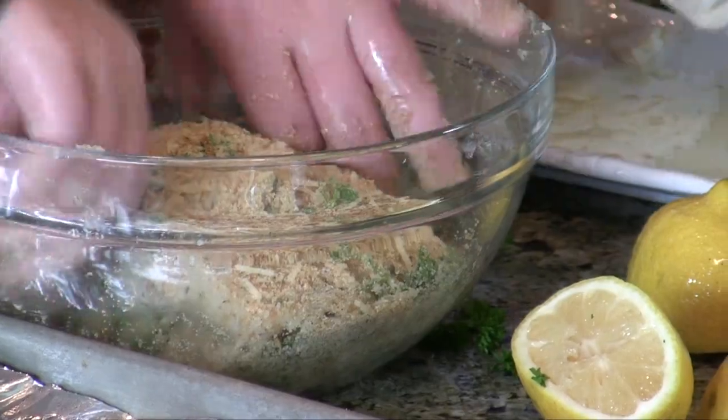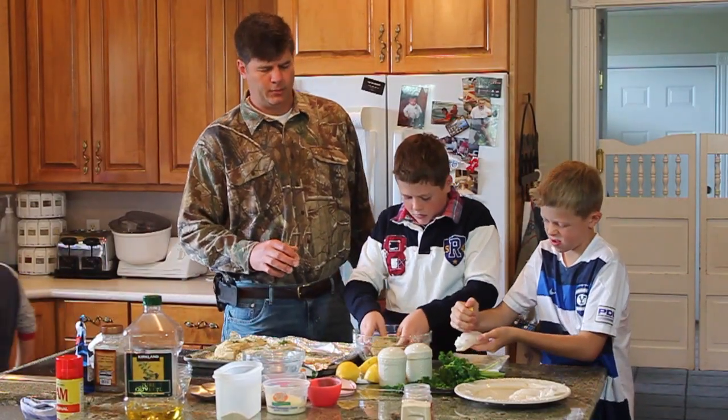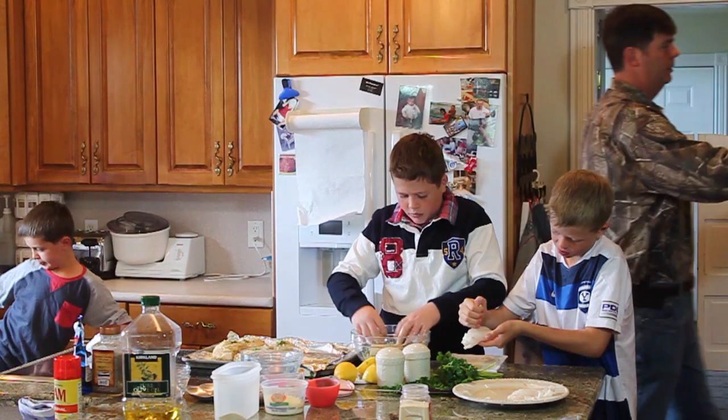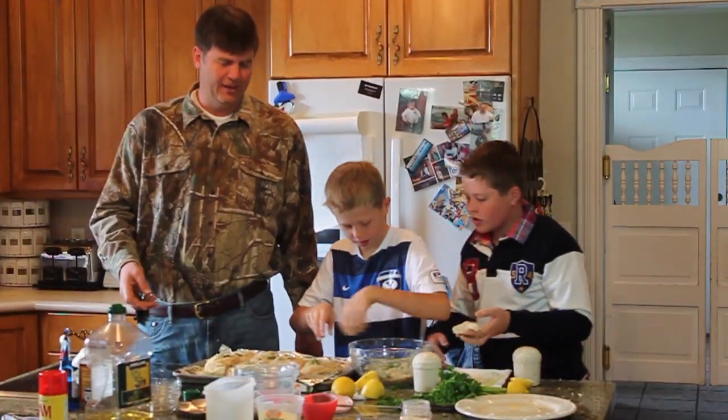While the boys wrap up the coating, I'm going to go ahead and turn on the oven to 450 degrees to preheat, and then we're going to bake these for 15 minutes.